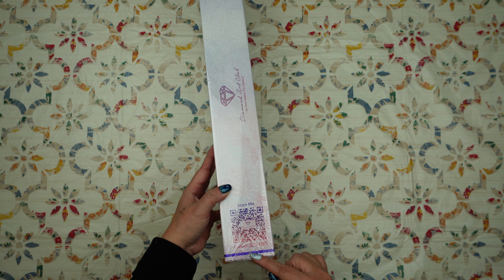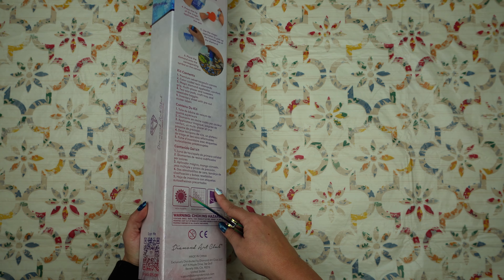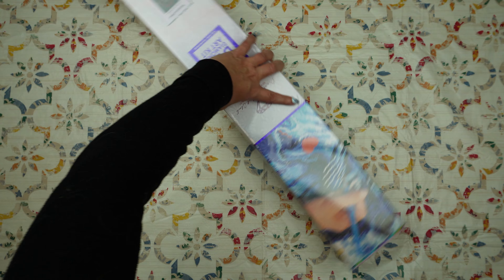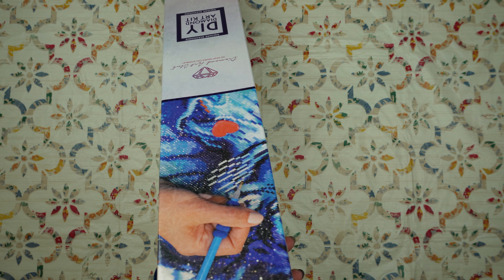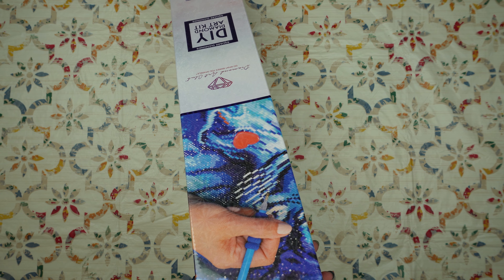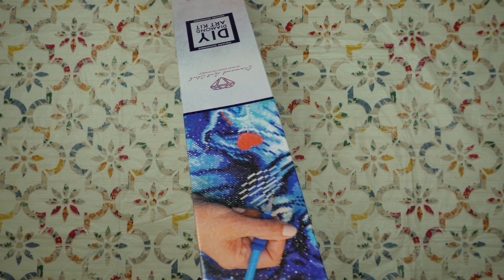This is from Diamond Art Club and it does have the scan for 10% off and your kit and instructions here on the back. If you are new to Diamond Art Club and you do plan on having a stash, I do highly suggest that you leave your plastic on the box to prevent the box from deteriorating over time.